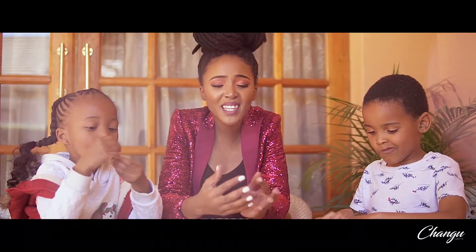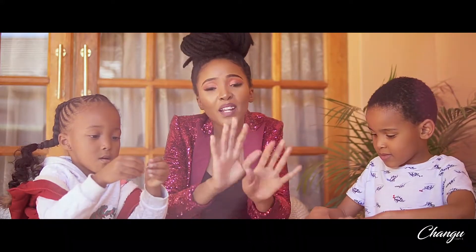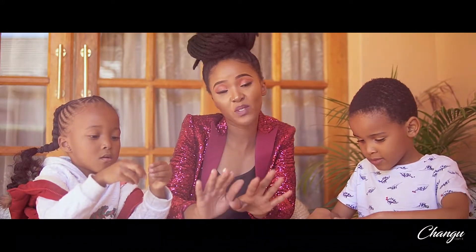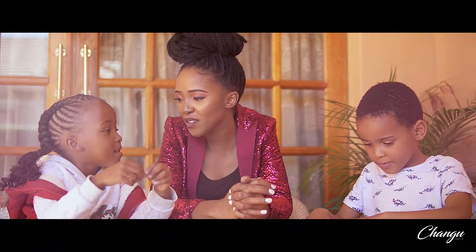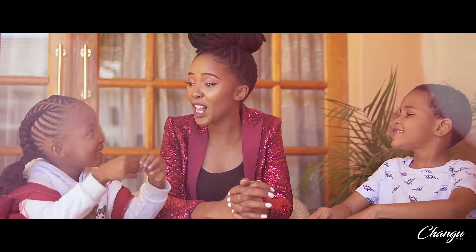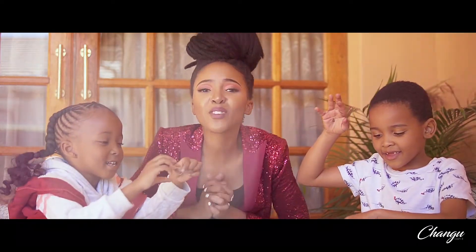Hi guys, welcome back to part 3. Our nails are black, we are so tired. Part 3 of the DIY Home Depot with my little elves — my little assistants. With my little elves, Aiden and Elia. Say hi guys. Hi. Welcome back you guys.